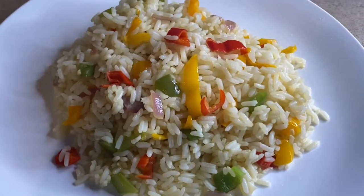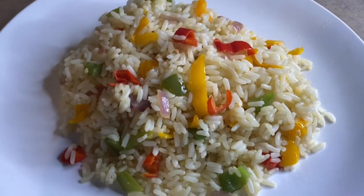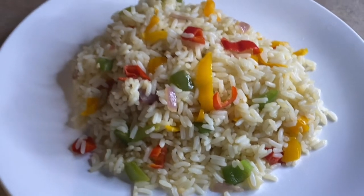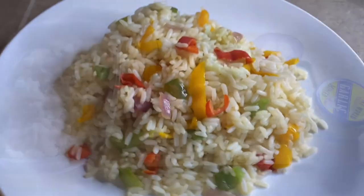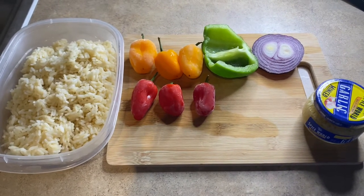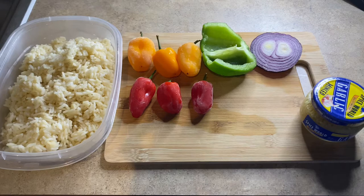Hi everyone and welcome to the Budget Vegan, where I make delicious gluten-free and soy-free meals on a budget. In today's video we're making sweet pepper rice.